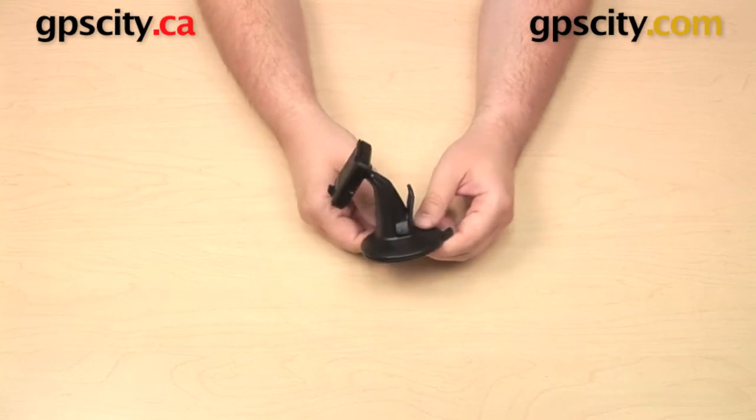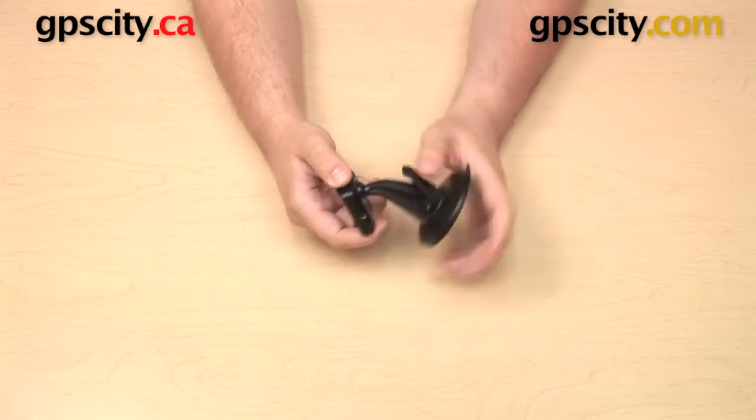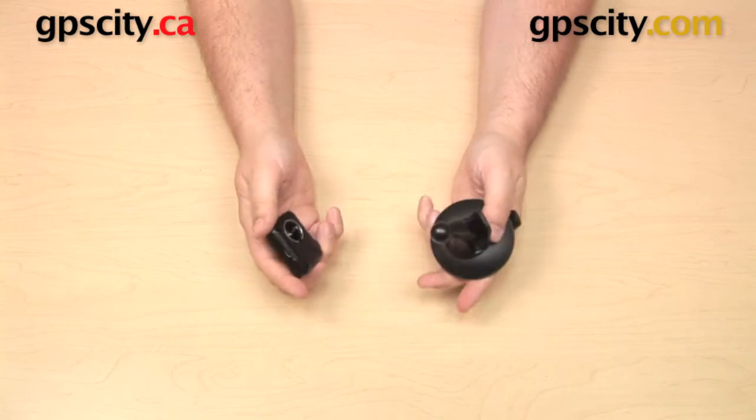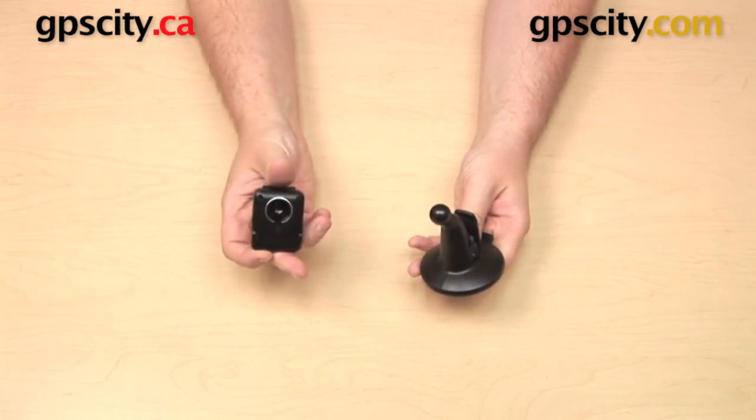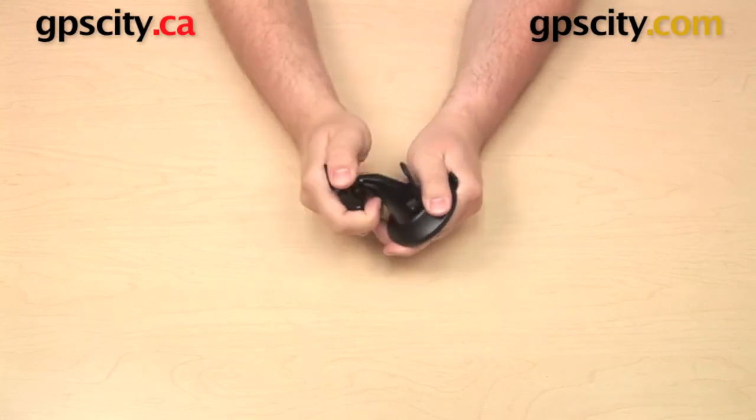this is the mount that you are going to get in the box with it. There are two parts here: you have a suction cup and you have a cradle, and these are detachable. The suction cup has a ball on the end, the cradle has a socket in the back, so you can just give those a good push and they will fit together.